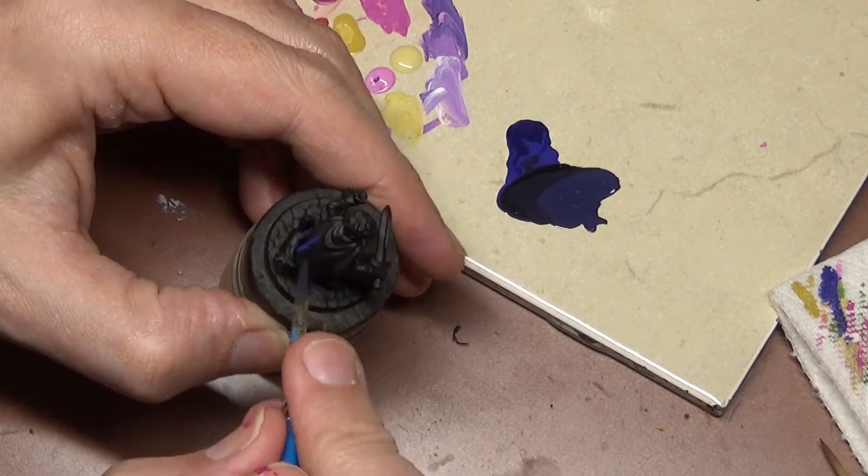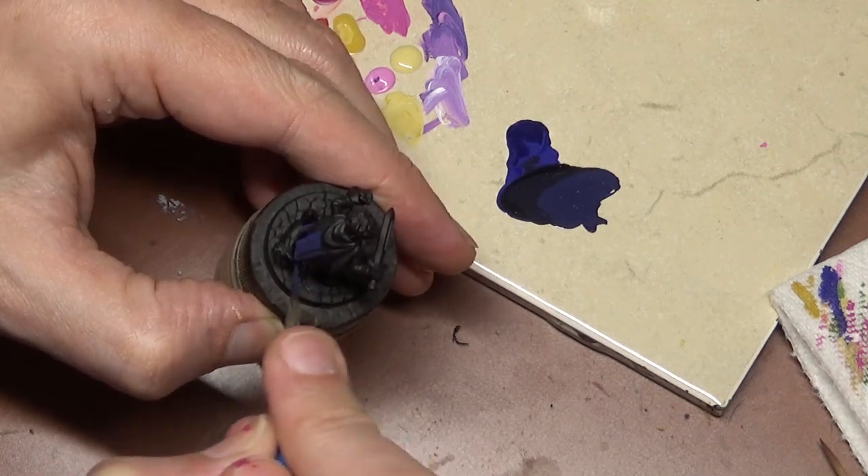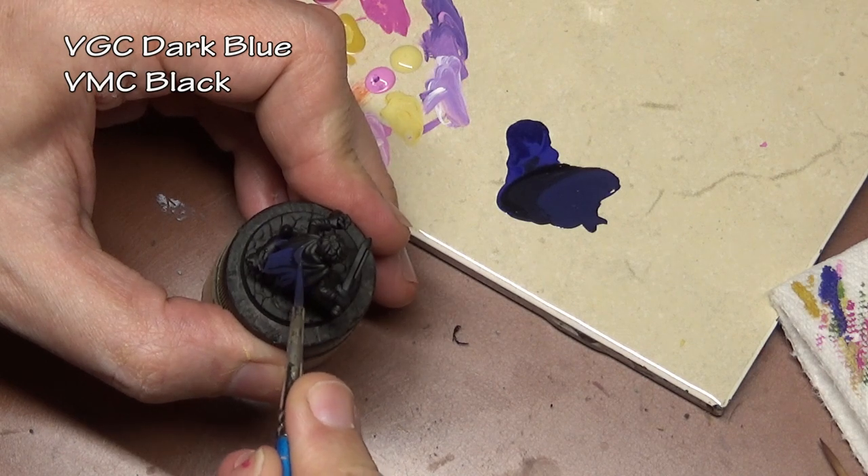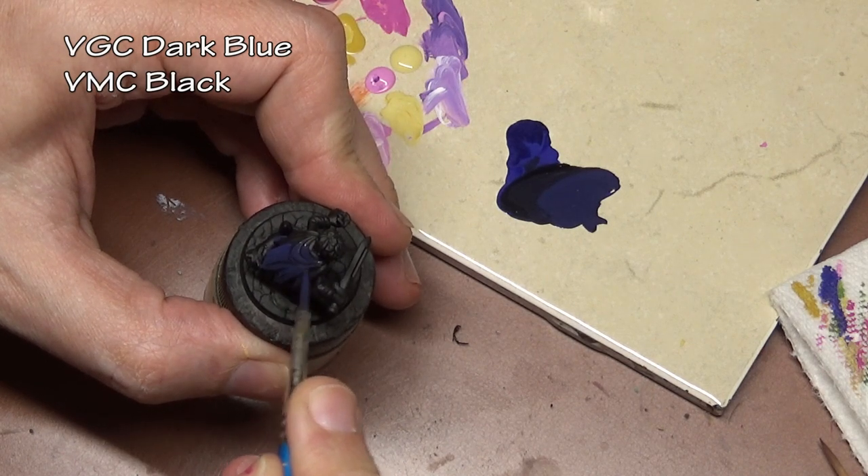Welcome back everyone. Dr. Faust here once again with another HeroForge painting tutorial, and this time we're going to talk about object source lighting.